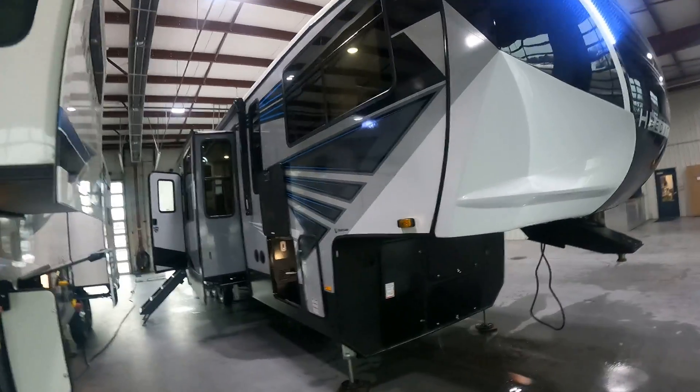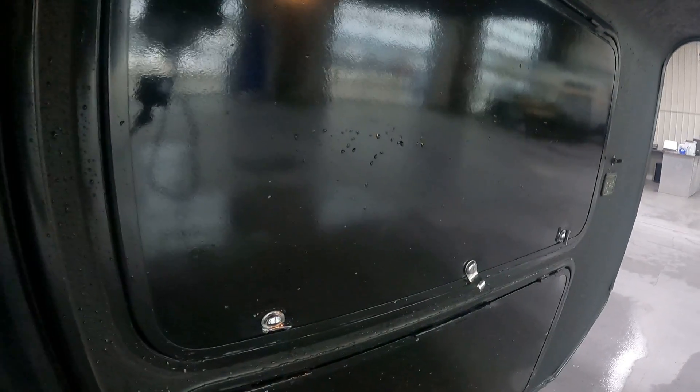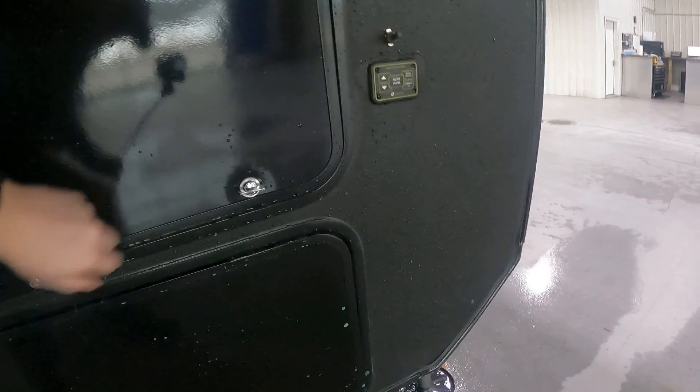Welcome to your Cyclone. Coming around to the front here we have our battery storage, which is right in there along with our hydraulic pump. Up top here we have some storage that connects into the side pass-through.